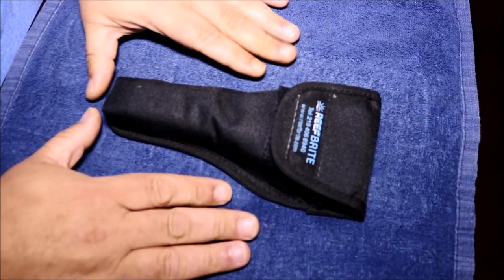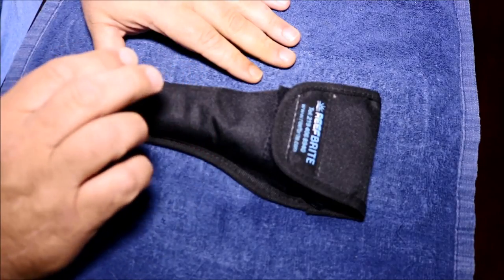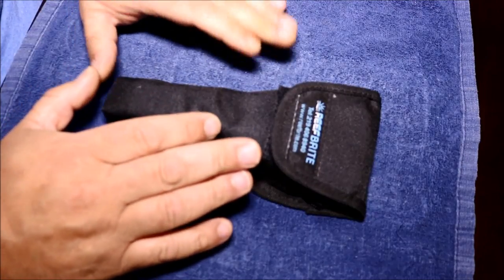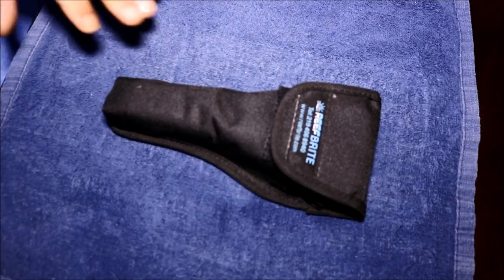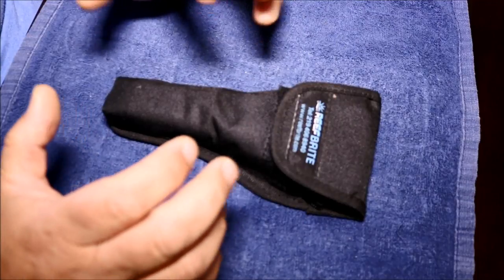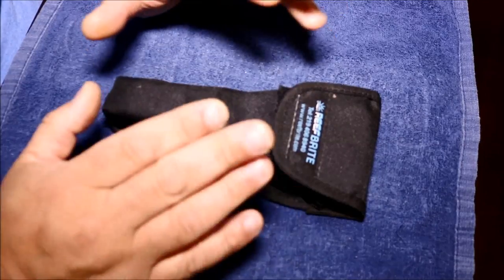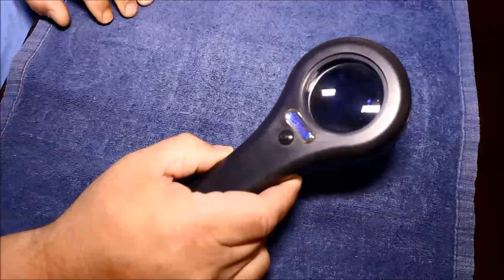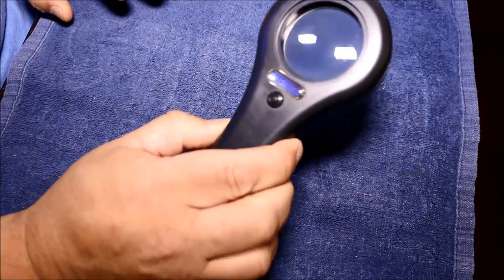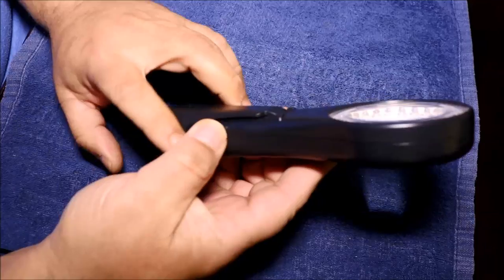So with Reefapalooza New York coming up — we're just about a week away — I wanted to do a review of an item that I picked up in Orlando at Reefapalooza Orlando. I stopped by the Reefbrite booth and had a discussion with Tulio from Reefbrite, and besides all the crazy lights, different fixtures, and his knowledge of lighting, there was this item. And immediately when I saw it, I fell in love with it. It's called the Reefbrite Aqua Viewer, and really what it is is just a magnifying glass that has LEDs and a push button with a leg attached to it.